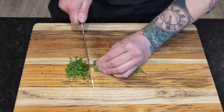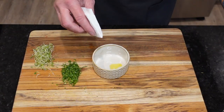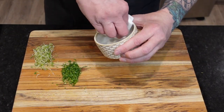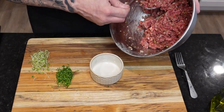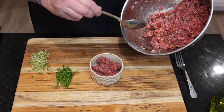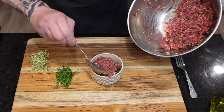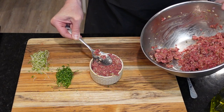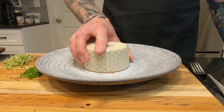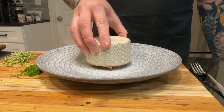Before we plate up, we're going to mince some scallions and get our mold ready. If you have a ring mold that's ideal, but I'm using a ramekin to show how well that works in a pinch. Spoon the tartare into the mold and press down until it's firm, then comes the moment of truth — turn the mold over onto the center of a serving dish and admire your work.